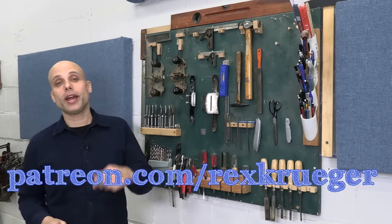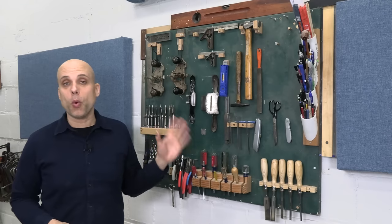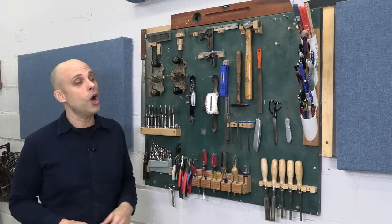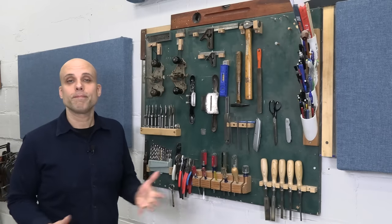Speaking of the serious part — patreon.com/rexkrueger. I only get to make these videos because of my patrons. This is a video that's been requested many times, and I didn't think it was interesting enough until I started looking at it and realized there was a lot to talk about. I hope you've enjoyed this little tour of my tool wall, and maybe there's some stuff you can incorporate in yours. Thanks so much for watching.